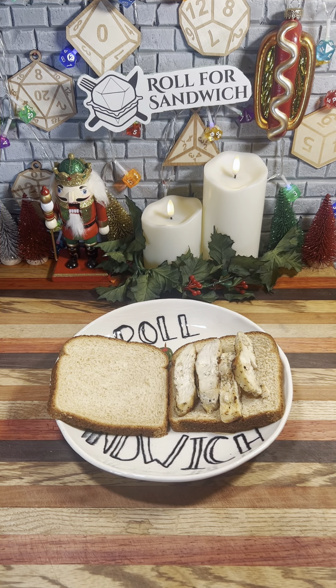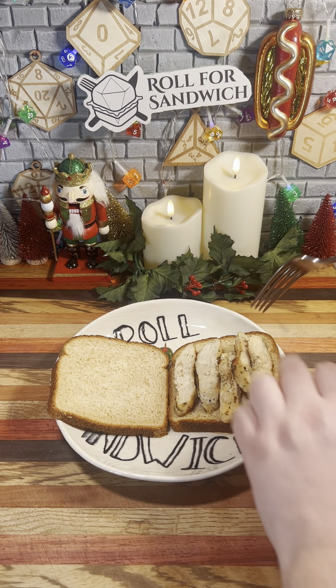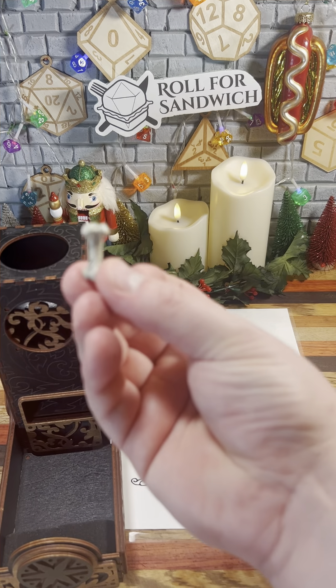Next up, let's roll for main — four, grilled chicken. I've got some leftover grilled chicken cut into strips and put on to our sandwich. Next up, let's roll for cheese.